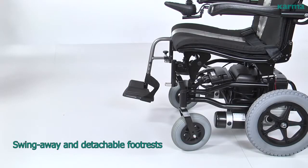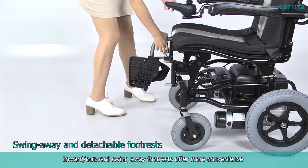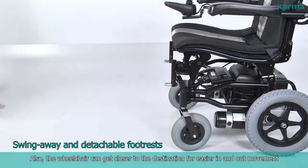Inward-outward swing away footrests offer more convenience when the chair is used in tight areas. Also, the wheelchair can get closer to the destination for easier in-and-out movement.